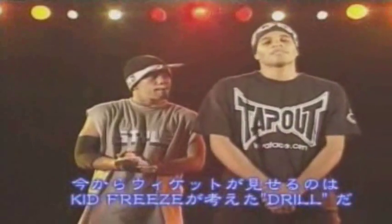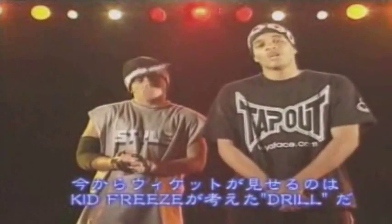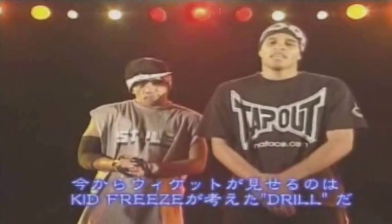The next move that Wicked is going to do now is called the drill, made up by Kid Freeze.